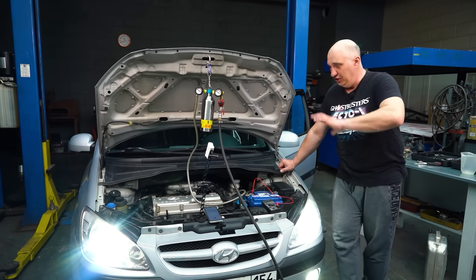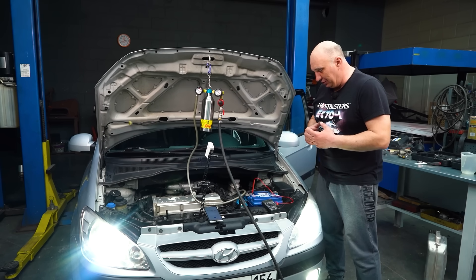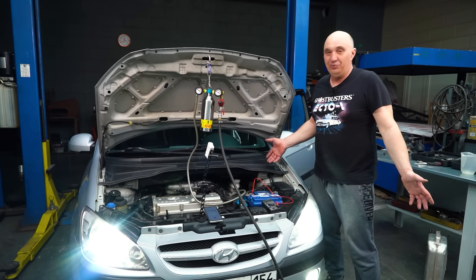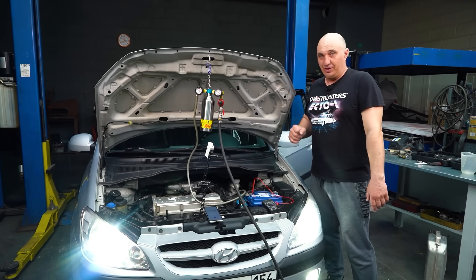Modern light bulbs are of the energy-saving type, and that includes the smaller side light bulbs too. On average I'm seeing about the same 6 amps as before. Let's remember that and see how long the engine lasts now.